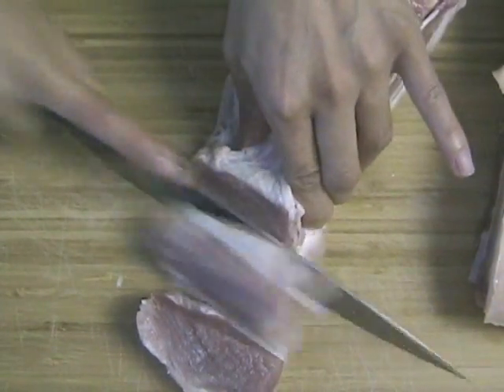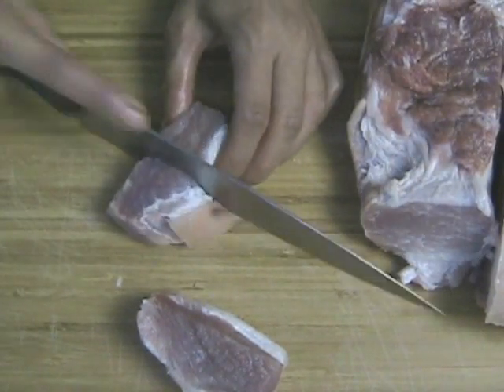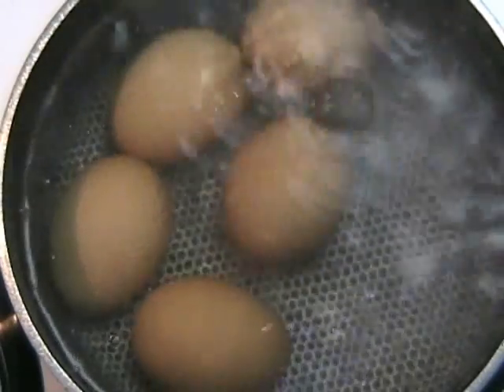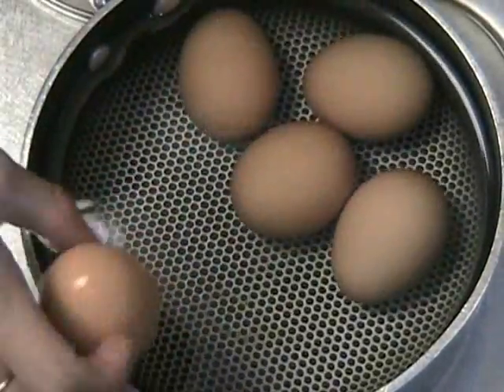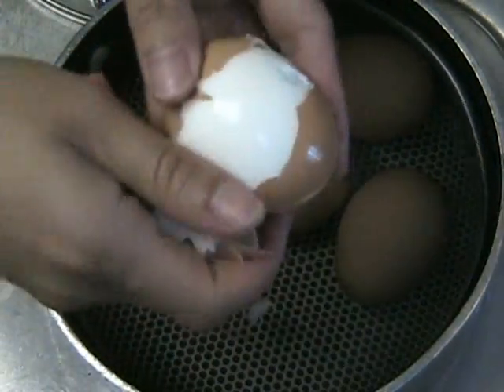For the tom kim dish, it is essential that the pork you select has the meat, the fat, and the skin, even though most people will only eat the meat. While you are chopping the pork into bite-sized pieces, boil about five eggs for about 20 minutes.